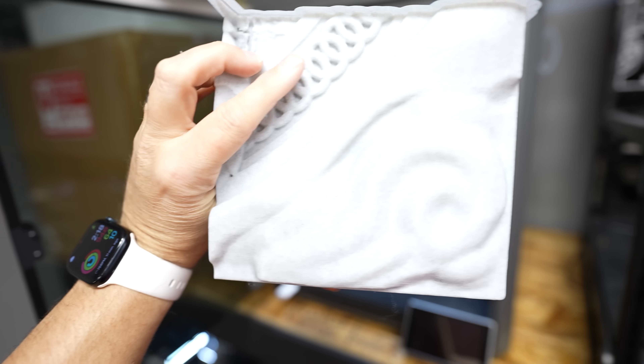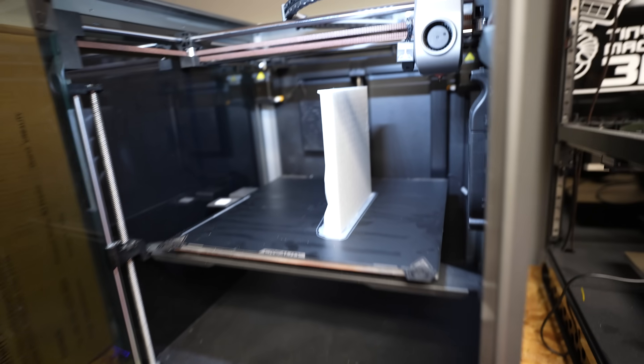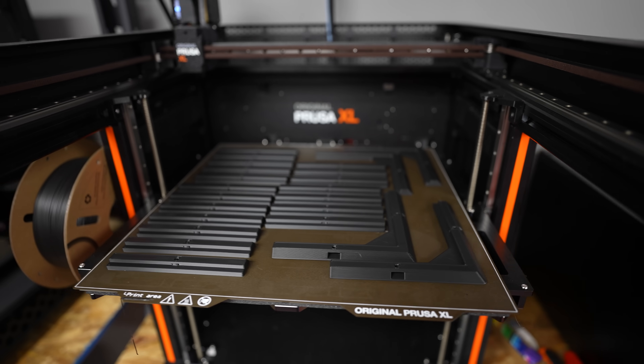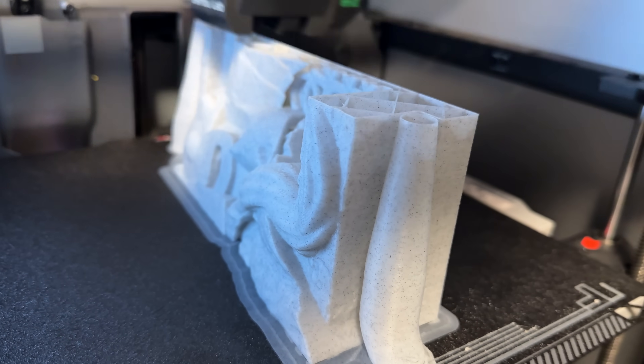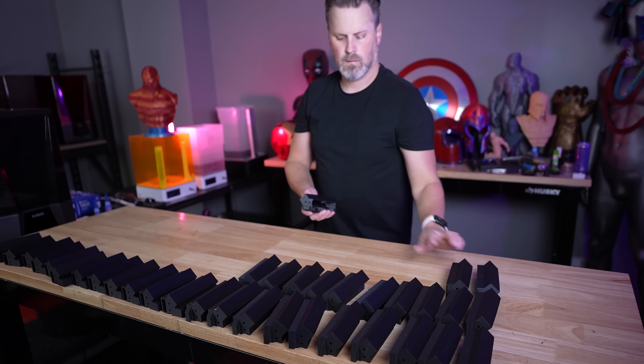What's pretty cool about all of these parts is there's minimal supports needed. Some don't require any supports and they can fit on a huge variety of different 3D printer build plates. Depending on how you orient them, you can print multiple at one time, or depending on the parts, completely load up the build plate like on the XL, or just run off and print one individually across a bunch of different printers.